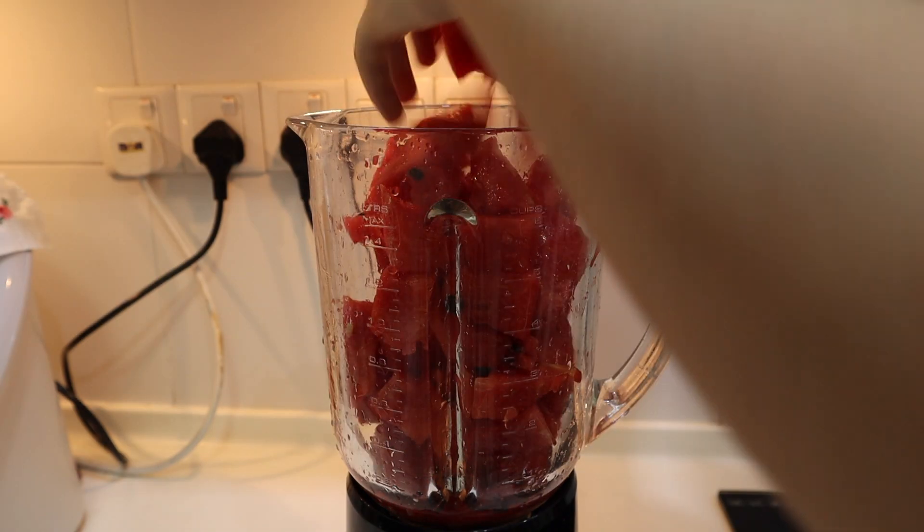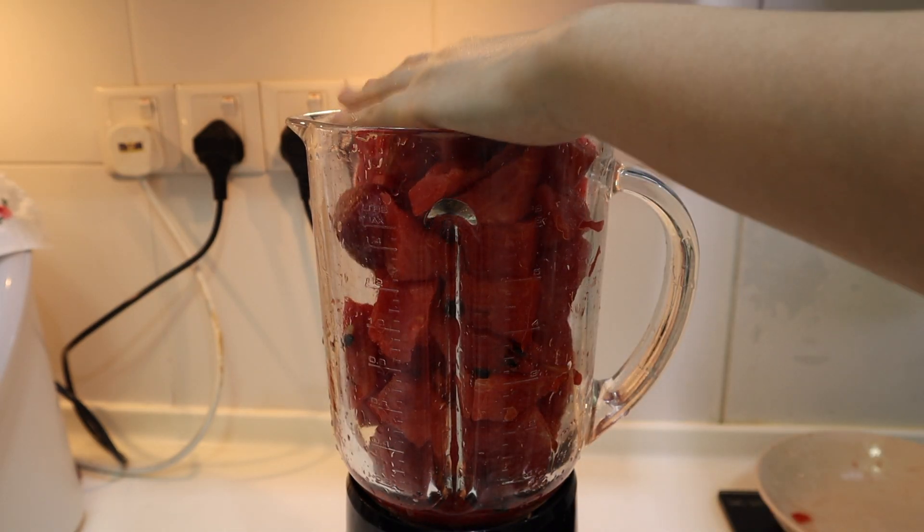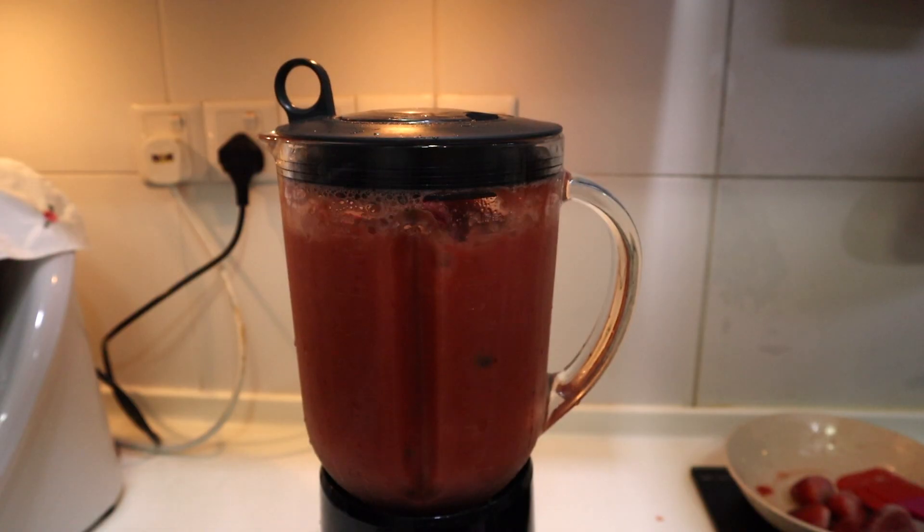Alongside the oatmeal, I make a delicious fresh watermelon strawberry smoothie for the both of us.